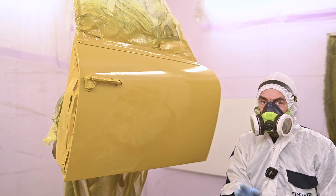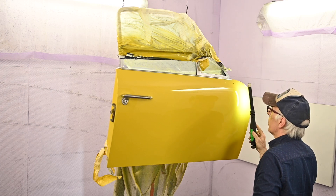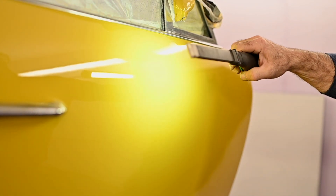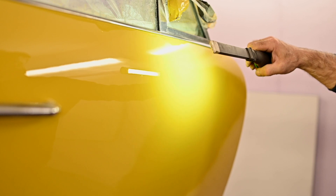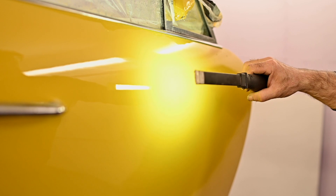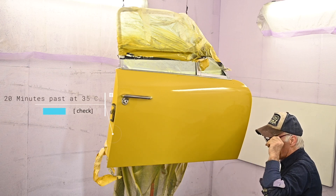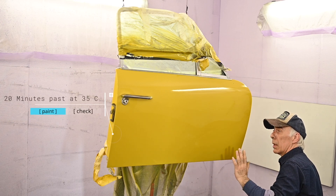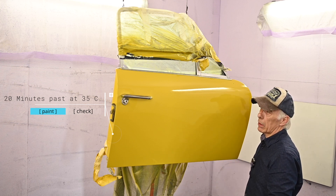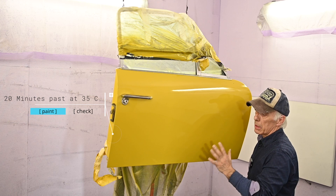That is looking pretty good, so I'm going to let it dry. There's almost no dust or particles in it and I have a nice gloss. You can actually see the line of the light in the paint — the lines should be straight, not wobbly. If it's wobbly or like pellet texture, you know the paint surface isn't right. I have no orange peel and no drips. I'm going to let it dry overnight at around 35-40 degrees centigrade, and then probably on Saturday I will mount the door.